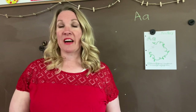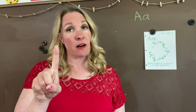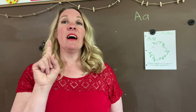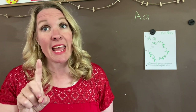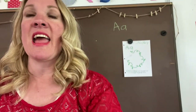We're learning about the letter A. A is a vowel. Remember, vowels make two sounds — they make a long sound and a short sound. The long sound just says its name: A, like in the word April. We are in the month of April, so A, April.